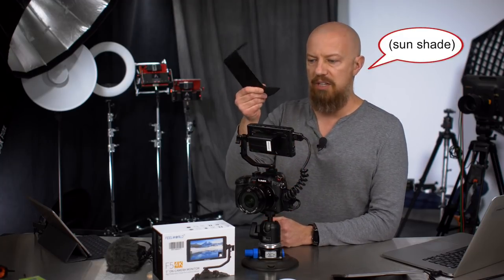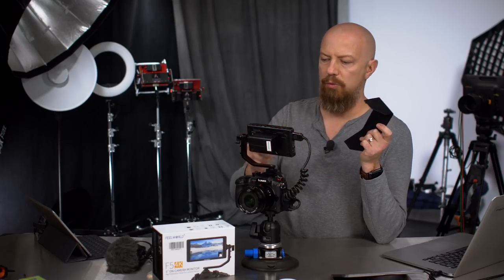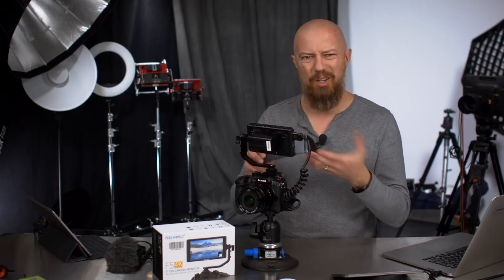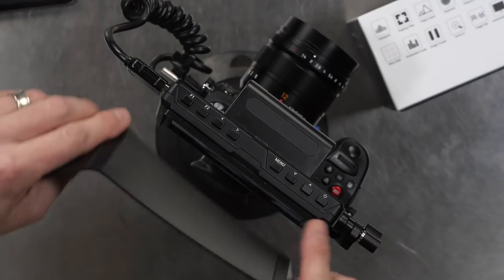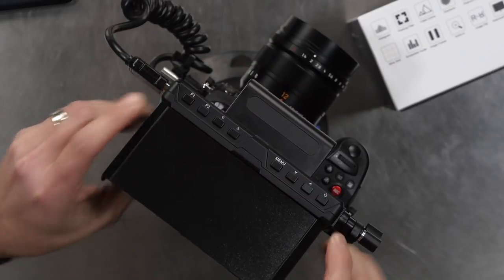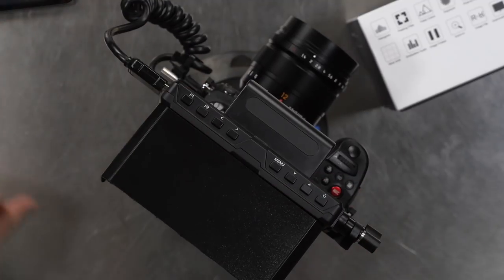It also comes with a lens shade. This has a little Velcro tab on it, and there's another Velcro strip that comes on a sticker that you have to apply yourself. I always feel like it's not going to hold up for very long — once it's in place it works, but I feel like one of these days I'm going to pull the shade off and it's just going to rip the sticky right off.